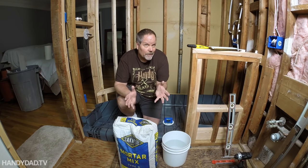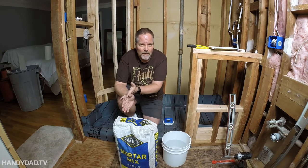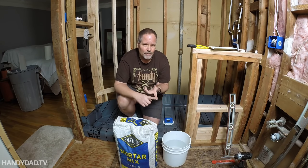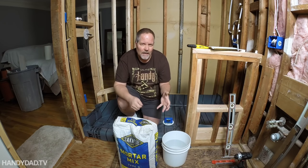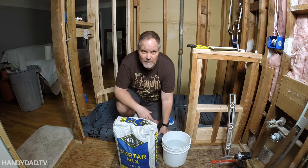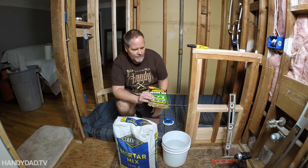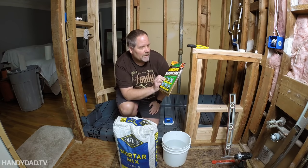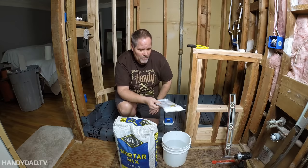It's winter here in New Jersey so I don't have my hoses accessible outside to mix concrete. I couldn't use a wheelbarrow and rinse it out. I couldn't even buy a trough and mix the concrete because I'd have to throw the trough away afterwards and I wouldn't be able to rinse it out and reuse it. So I came up with an idea that I saw on Amazon — it's called the concrete mixing bag. I'm gonna give it a try and see how it goes.